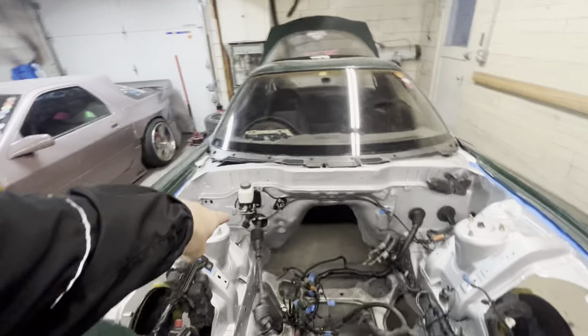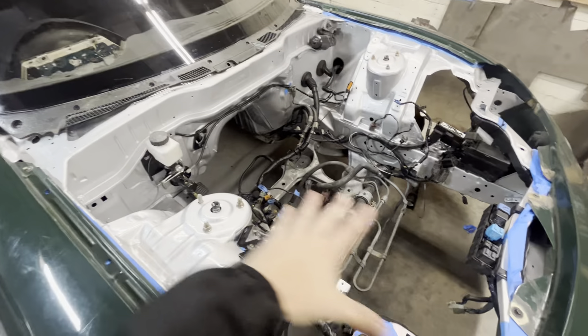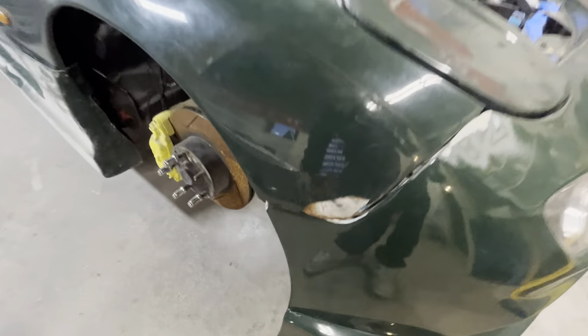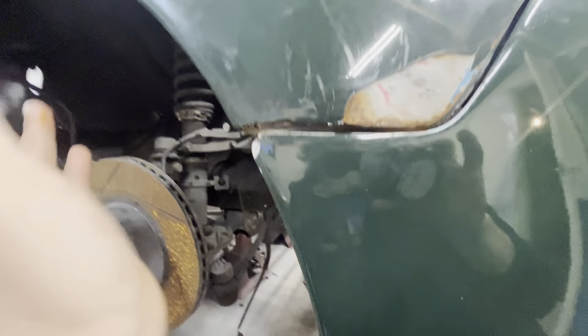Most importantly — or not really that important — I got the Chase Bay stuff back in there, so it looks nice all tucked in. I posted a video on how to install this back in the garage days and it's at like 12–13,000 views. Big shoutout to Chase Bay if you're seeing this.